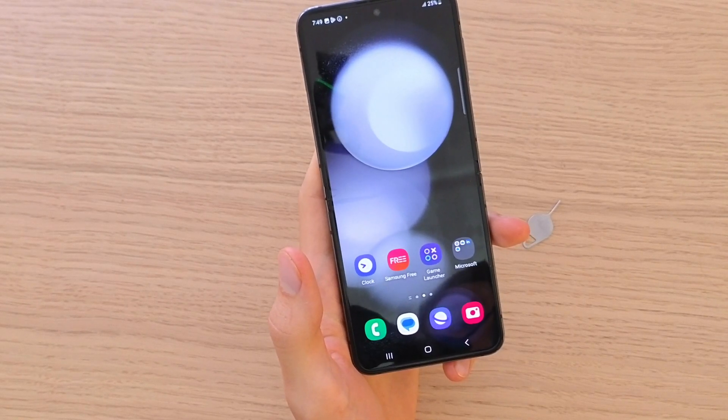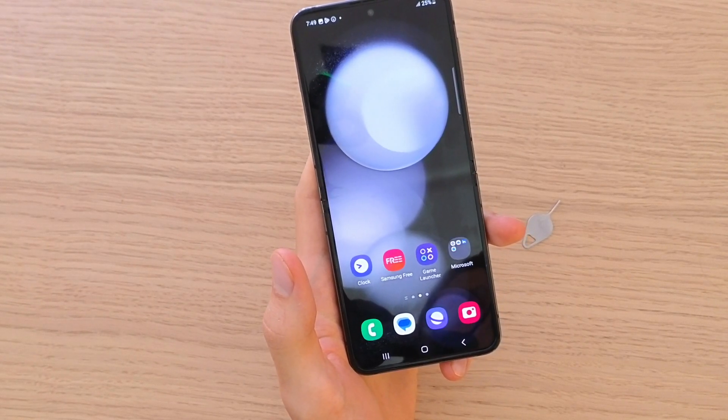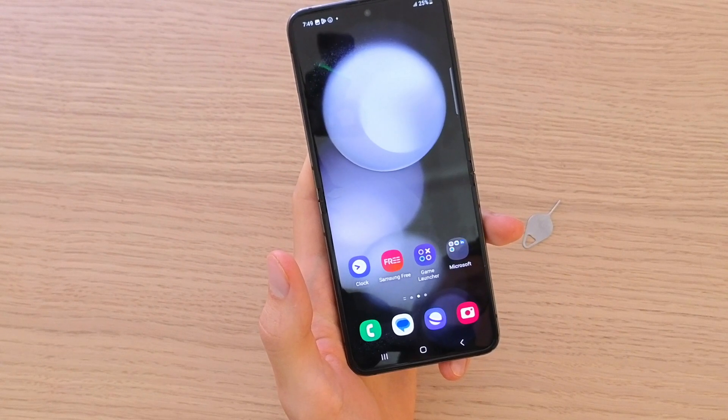Hey there guys, my name is Marcus and in this video I'm going to show you how you can easily block calls on your Samsung Galaxy Z Flip 5.